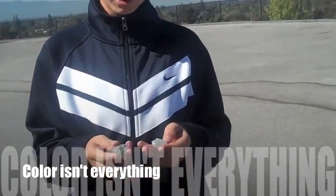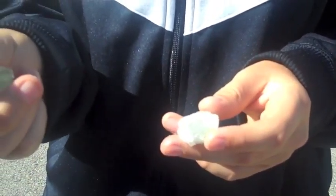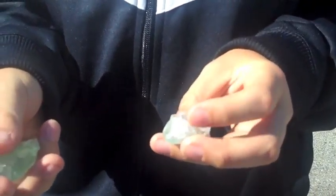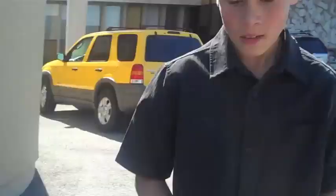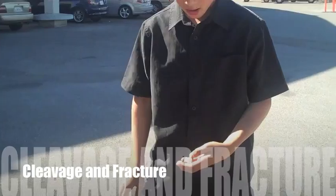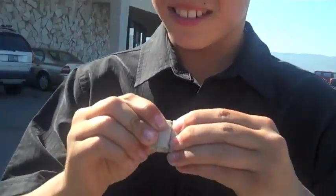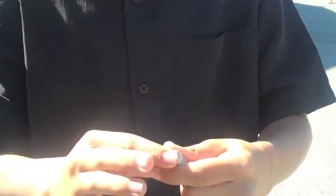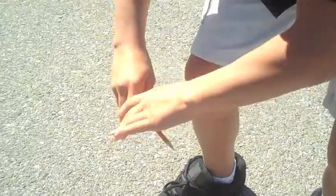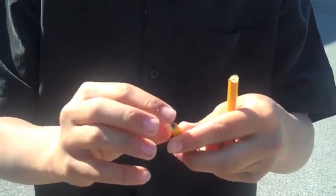You can tell these are two different minerals because this one's clear and this one's not as clear. This one's more smooth and this one's jagged. You can't tell them by their colors. This one shows more cleavage because it broke smooth, and this one shows more fracture because it's all jagged.